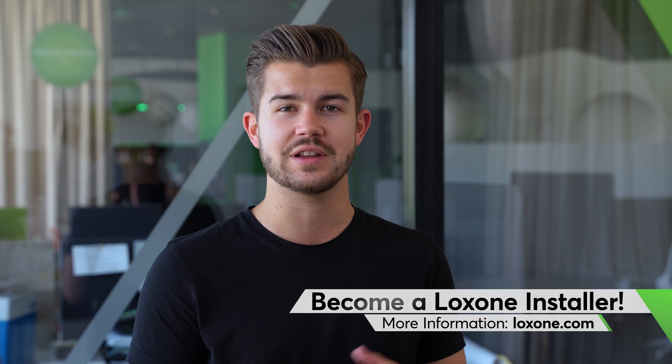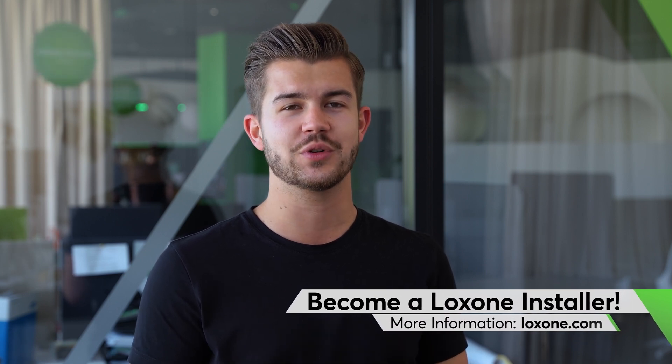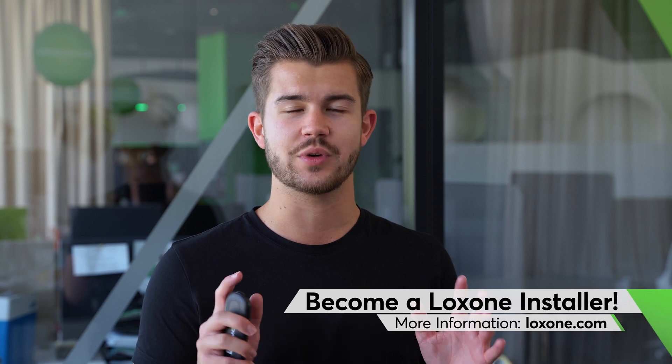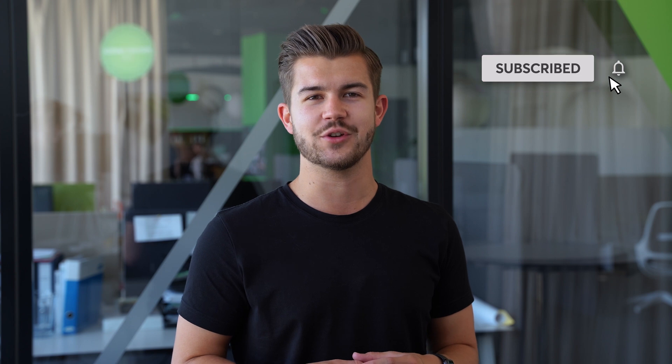Are you passionate about home and building automation and would like to work professionally in this field? Join our worldwide partner network now with just a few clicks, completely free of charge and without any obligations. And if you liked this video, we would appreciate a thumbs up as always. To make sure you never miss a video again, subscribe to our YouTube channel and hit that notification bell. Thanks for watching and see you next time.